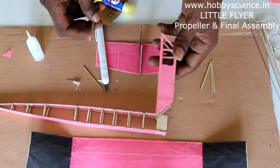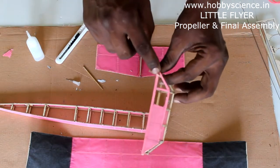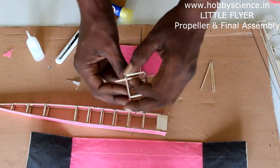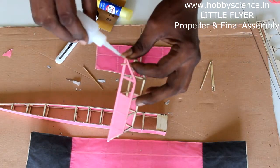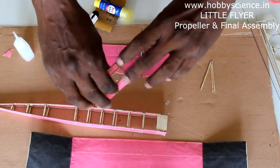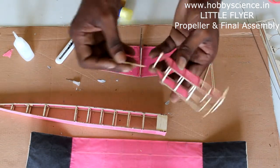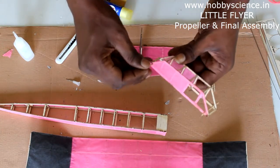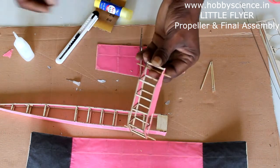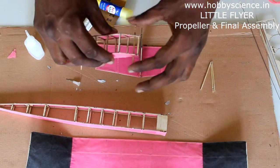Keep the toothpick at the front bottom corner of the cabin inside, centered on either side. Apply just one drop of glue on each side. Then at the rear, puncture the paper on both sides and insert the second toothpick through those holes. Apply one drop of glue on either side of this toothpick as well. The toothpicks are now fixed.